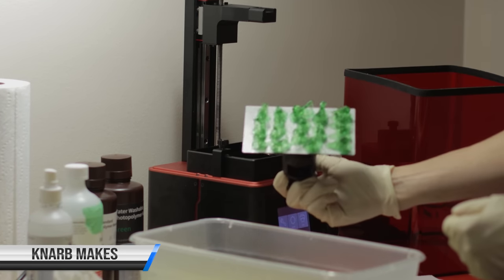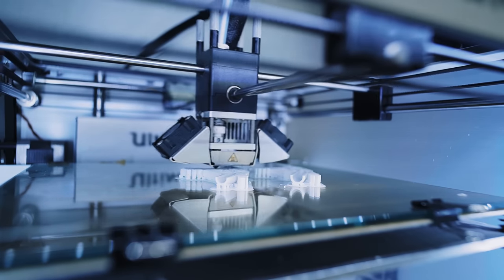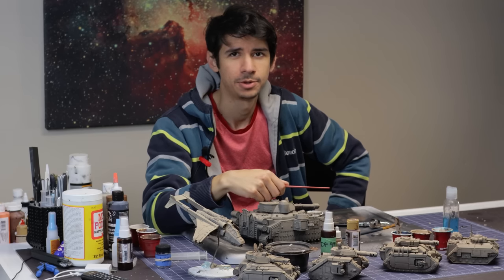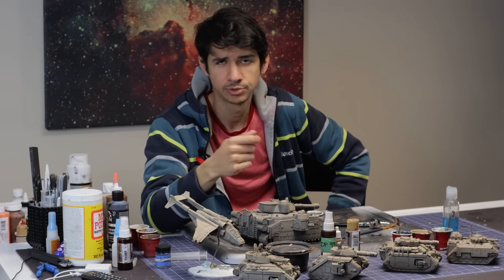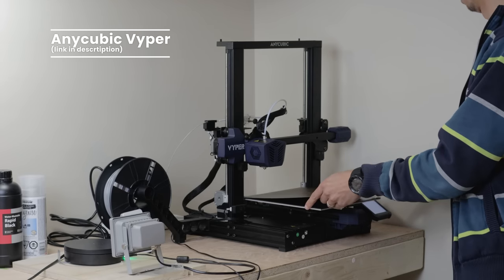With the advent of cheap resin printers with exceptional quality, it seems that FDM printers are now old news — outdated tech. But is that really the case? In this video I'm going to be exploring some of the strengths and projects where FDM printers still excel over a resin printer, and we're going to be reviewing a new printer from Anycubic.